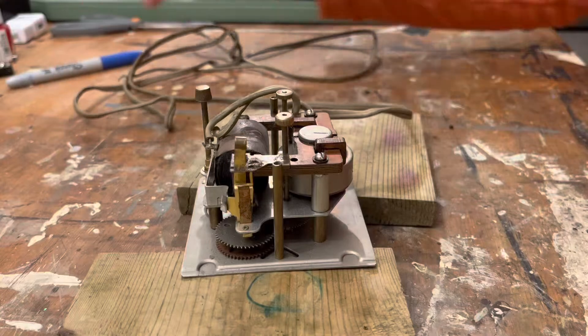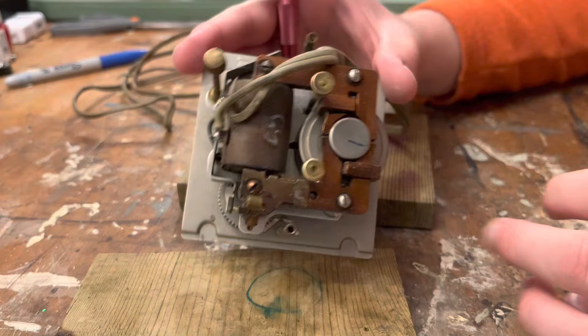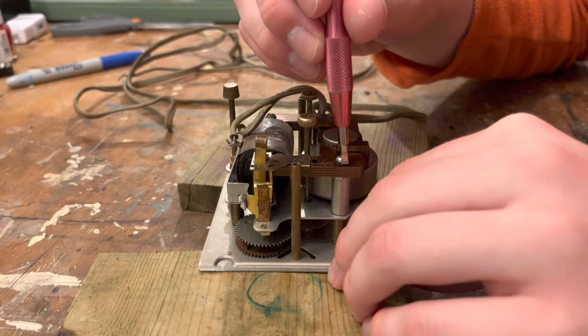Hello again, guys. It's Gregola Productions here, and welcome back to the GPWS where we're servicing a clock which we have no idea if the thing will actually come apart. First order of business: I've seen other GE clocks get serviced - there are four screws up here, so we're going to start undoing these and just kind of see where this series takes us because I have no idea.